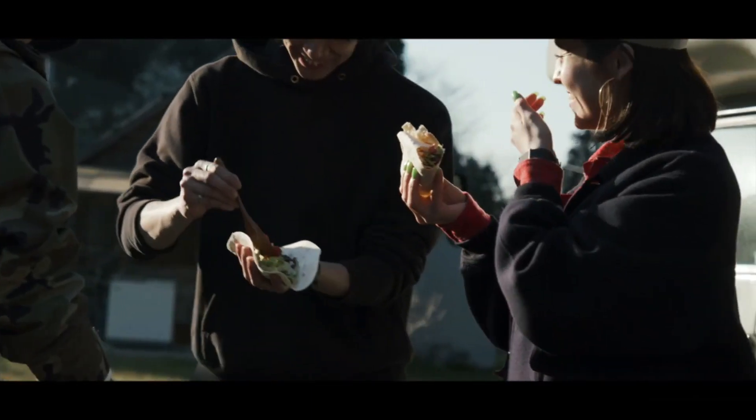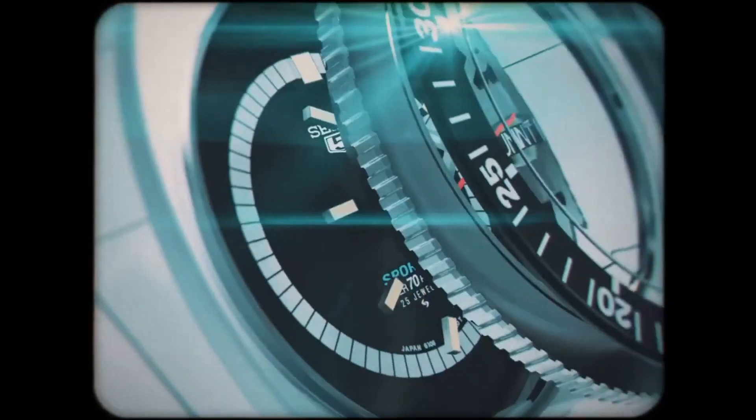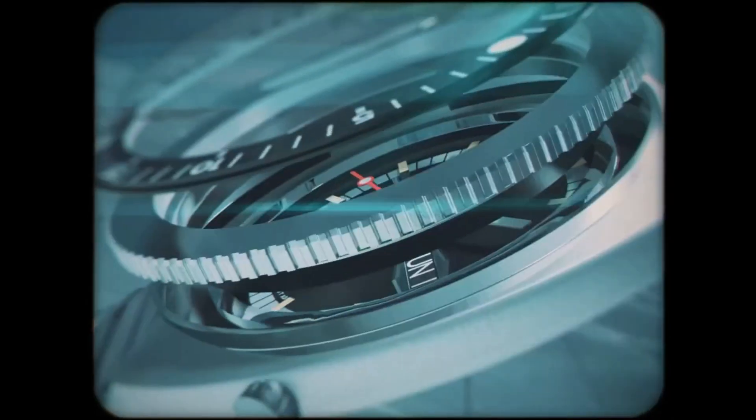In this video, we'll explore the history, design, and features that make the Seiko 5 the perfect watch for everyday use.